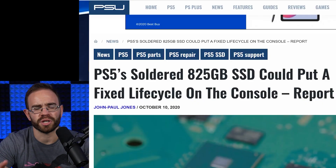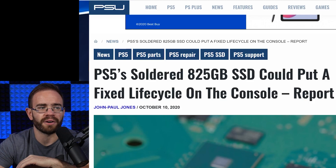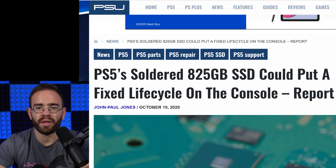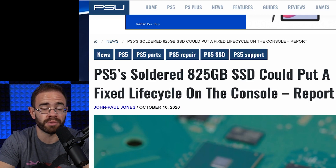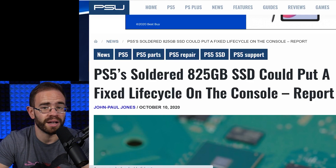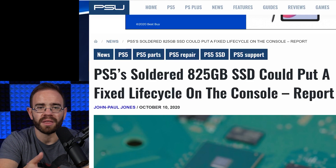Looking at PSU.com, which picked up an article seemingly from Notebook Check, the headline reads: 'PS5 soldered 825 gigabyte SSD could put a fixed life cycle on the console.' Technically, that is correct — SSDs, like basically every electronic, have an inherent life cycle where they will eventually break down and probably stop working. The SSD is what caught everyone by surprise, because many were hoping it would be a separate board or something replaceable.